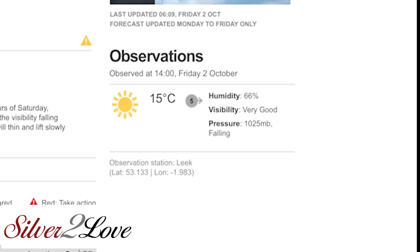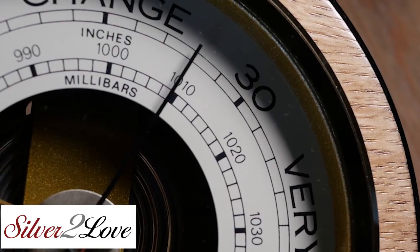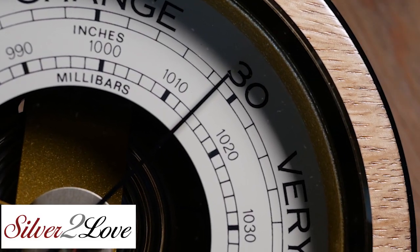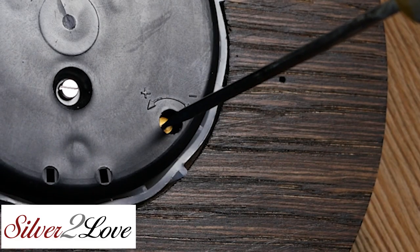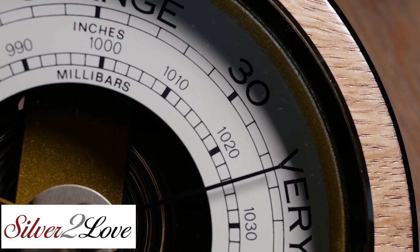shortened to MB. Once you know what your local air pressure is, you take a small screwdriver and turn the adjustment screw on the rear of the barometer. This will alter the black indicating needle on the front — turn it until it matches your local air pressure. In this case, 1025.